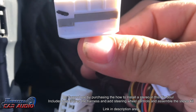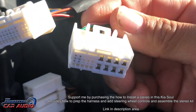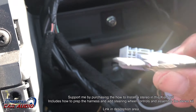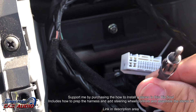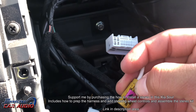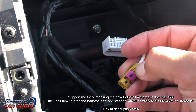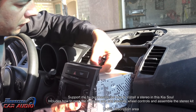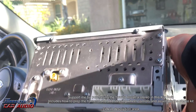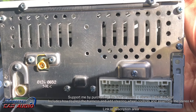Here is a quick pic of the vehicle's Molex plug for the stereo connector. This is the factory head unit with the factory specs.